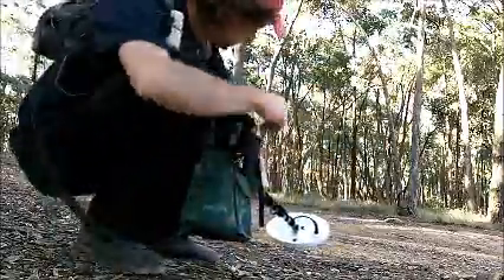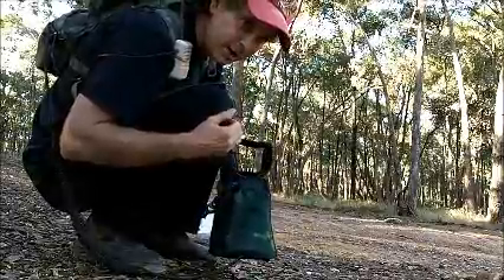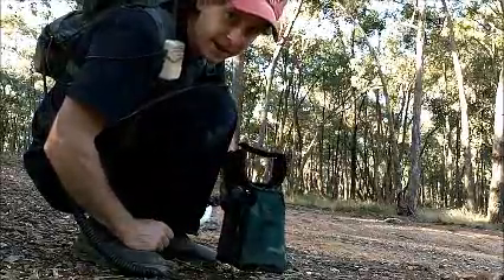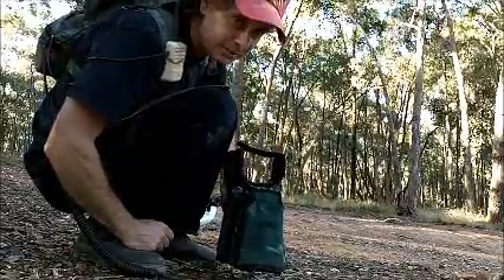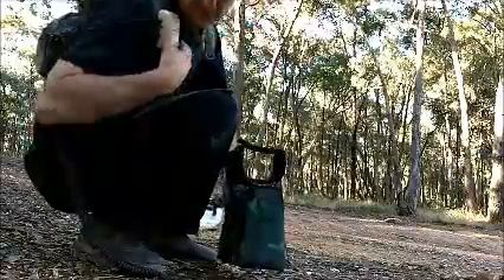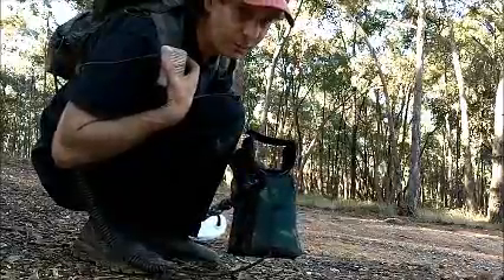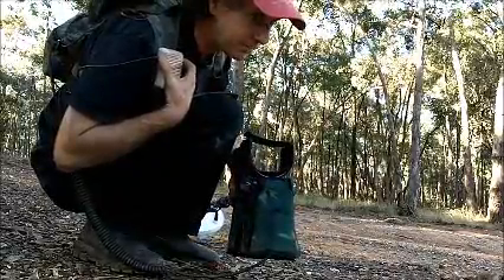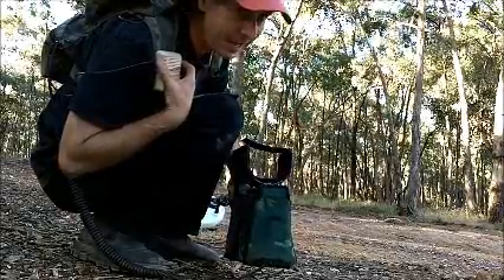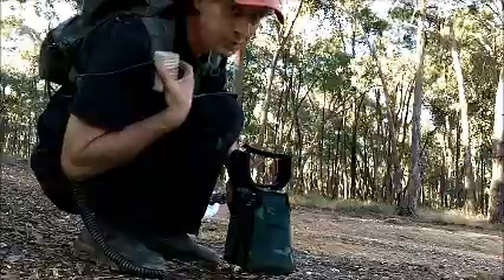I've actually got two pieces of gold buried over here. One of them is about a 16-ounce nugget, buried at about 15 inches deep. And the other one right beside it is probably about a half-gram nugget, at about two inches deep. I thought today I'd just swing the detector over these two targets to give you an idea of what they sound like, and the sort of thing you actually want to be listening for when you're out in the field using one of these things.